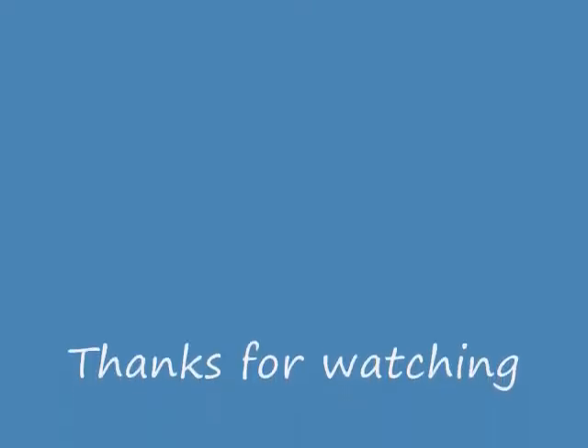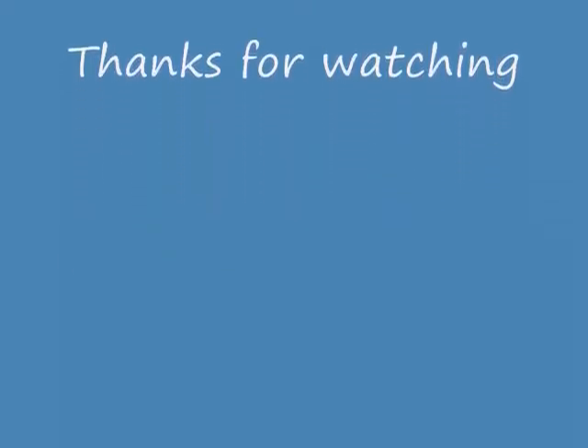So I hope I gave you a laugh. And from now on, we're going to be doing some serious videos. Until next time, I'll see you guys. Bye.